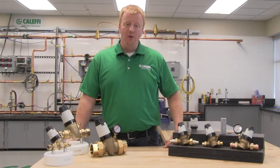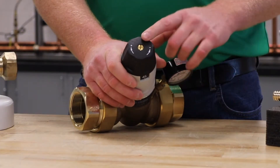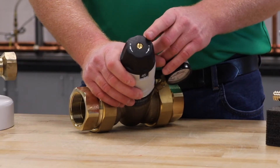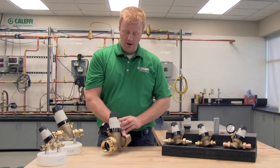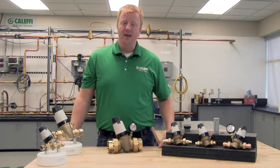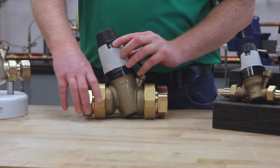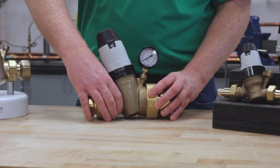Let's start by talking about some of the important features of the 535HA. On the top of the valve you're going to notice your adjustment dial. You'll see these plus and minus symbols — turning in the plus direction will raise the outlet pressure setting, minus will lower it. Below the adjustment dial you'll notice these two openings, one on either side. This shows you your set pressure of the valve; the scale goes from 15 to 90 psi and the valve comes factory set at 45. The great thing about having the window on either side is it allows you to see the set pressure no matter which way the valve is facing.